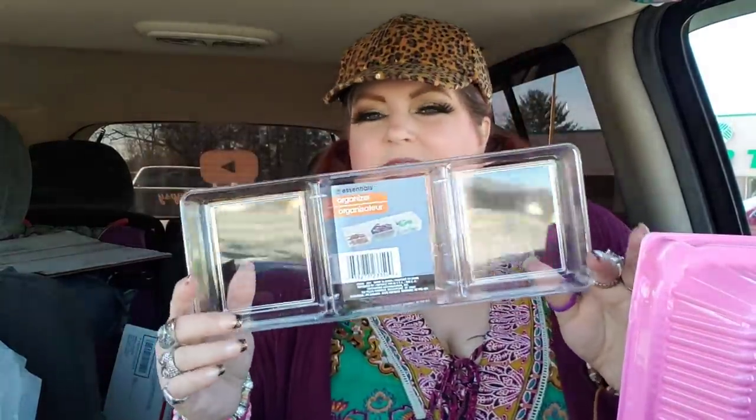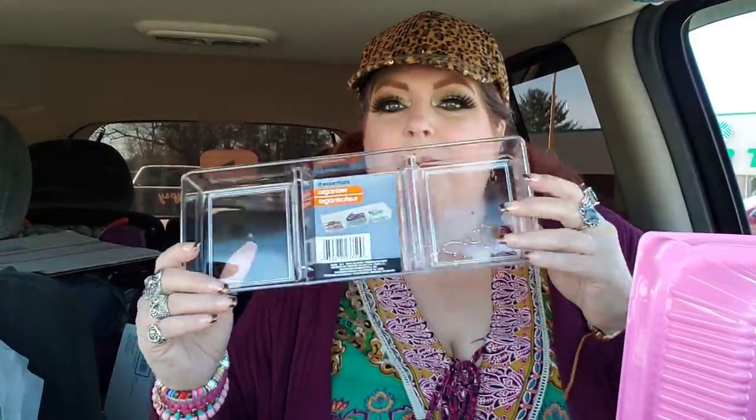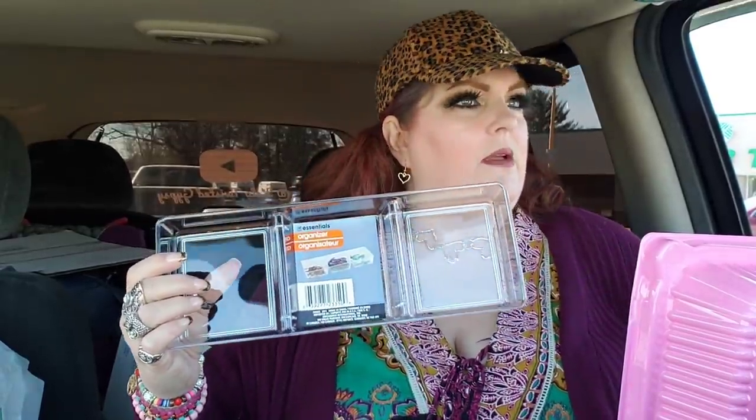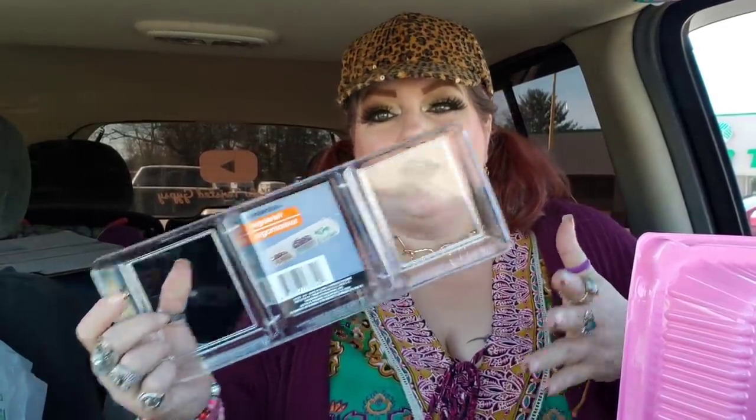To start out with, I just got this three-compartment tray. I'm going to put this in my bathroom drawer — the ones that I have the ponytail holders and stuff like that in. Maybe this will help keep them somewhat organized. I don't know if it will or not, but it's worth a shot. You've got three different compartments.